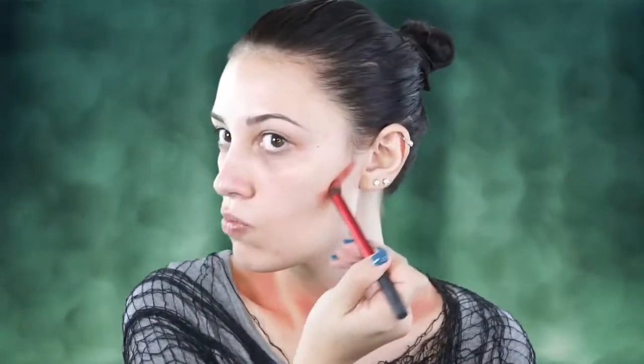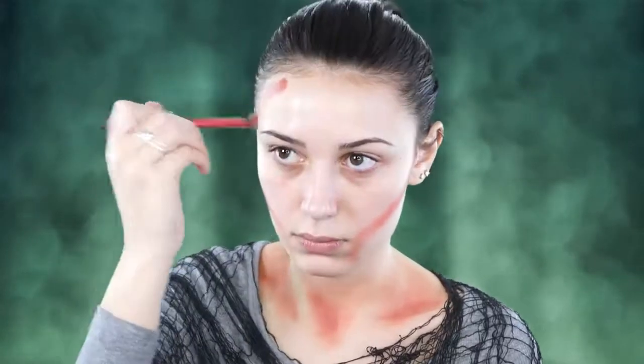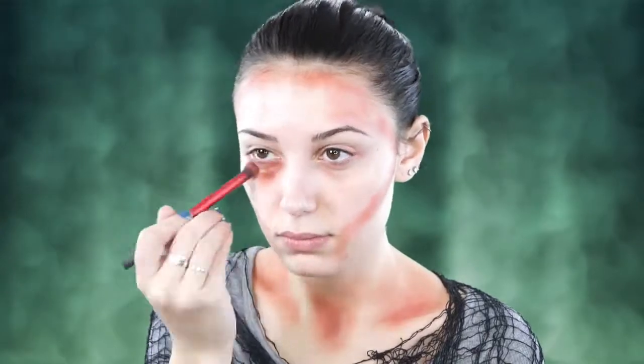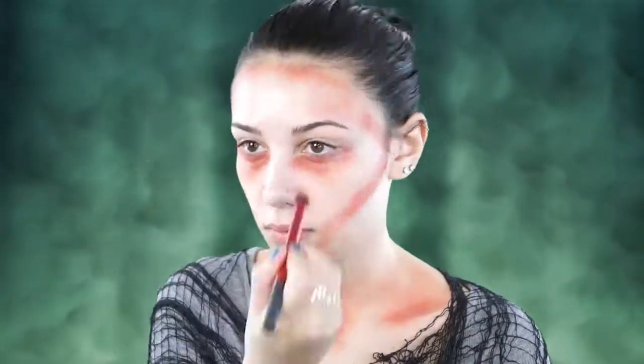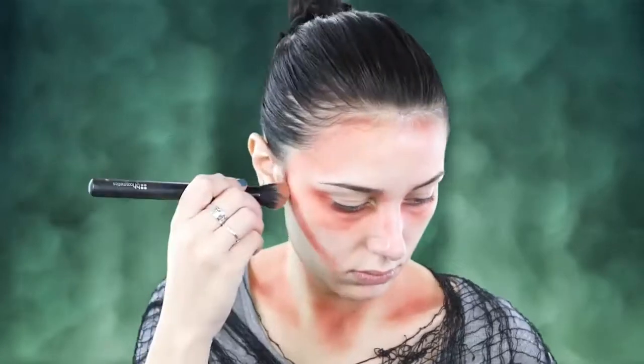I'm going in and also applying this red to my face as well. I'm going to be doing some contouring, and this is just like how you would normally do your makeup when you contour, except this is going to be extremely drastic. Don't be afraid to apply a ton of that red. I'm bringing it underneath my eyes to make it look like I haven't slept in a few years, spreading it around with a duo fiber brush, and finding all of the deep hollows in my face and filling them in with that red color.